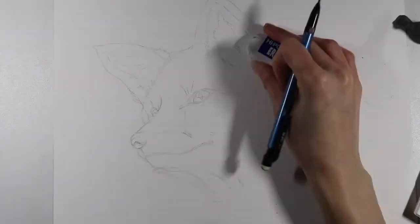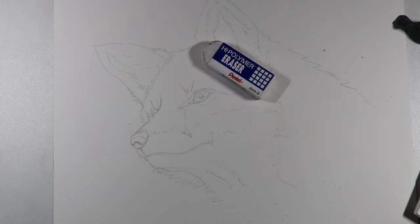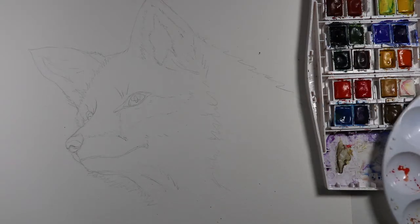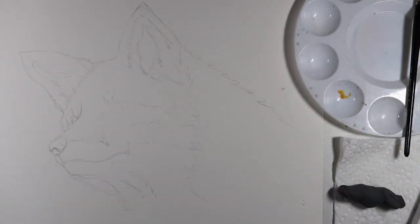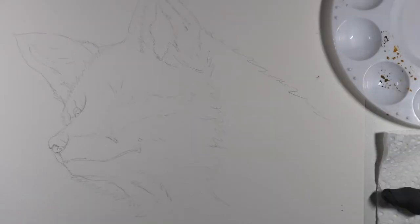These are just a couple of basic watercolor techniques, but it's always helpful to practice them before you do a painting so you know how much water you need to get different results. I'm using the Cotman pan watercolor set, but you can use any watercolor set you have. I just prefer the pan set because it's easier for me to mix colors.